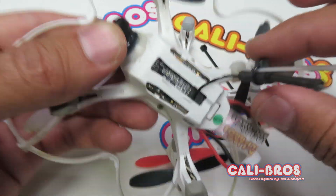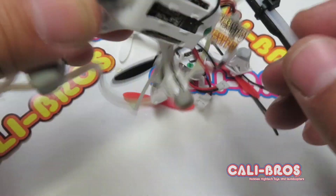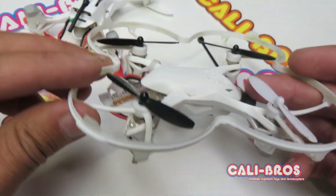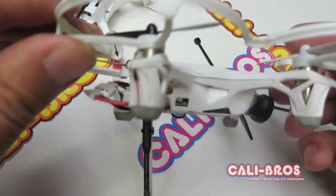You just put a zip tie on the leg and extend the antenna down. It's not going to be able to land quite as nicely, but you're going to love the range. Trust me, it's worth it.